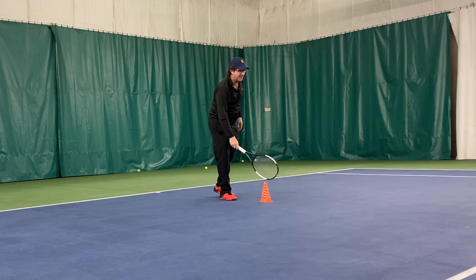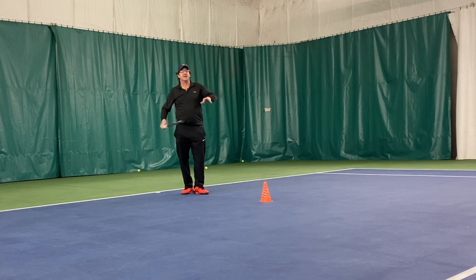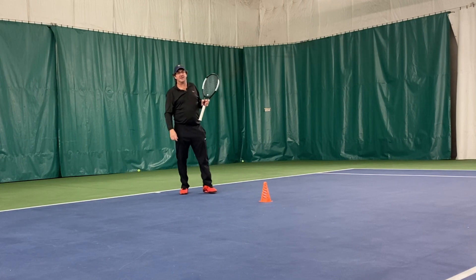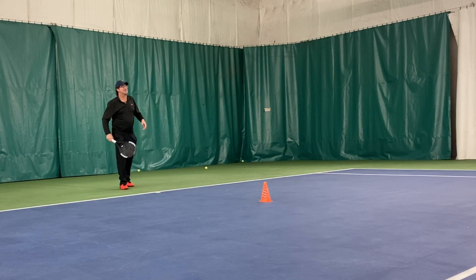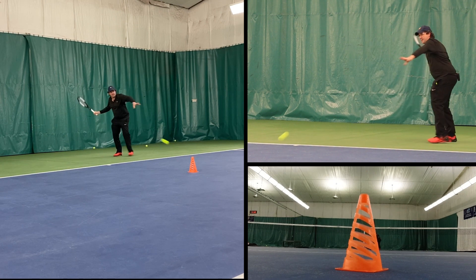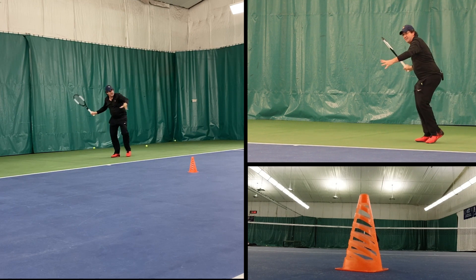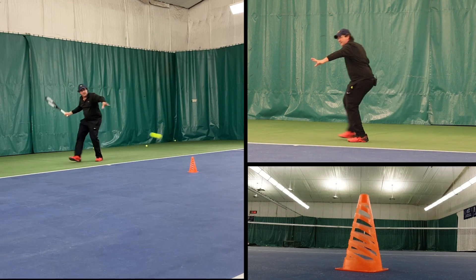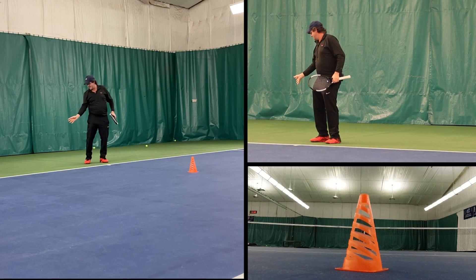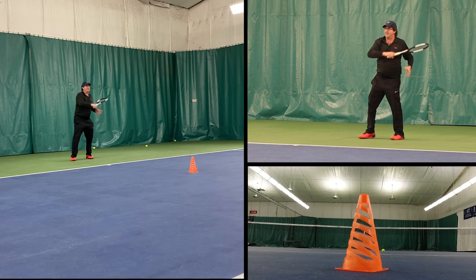Jordan and I have each put a cone up here on the center line, halfway between the service line and the baseline. We're going to start rallying and you can see if I'm actually keeping my head down and looking at a spot on the ground when the ball is gone. After that ball is gone — that was perfect — I still have time to look up and see where the ball goes. If I miss that ball to the left like that, I know I was too far out in front, probably because I didn't stay down and I looked up and hit it early. So it can really help with your contact point too.